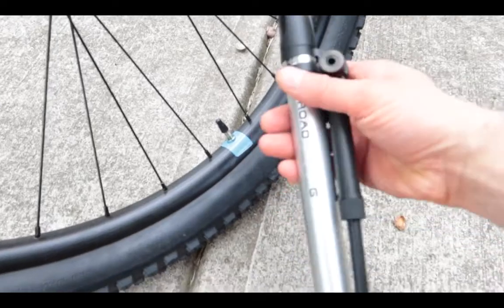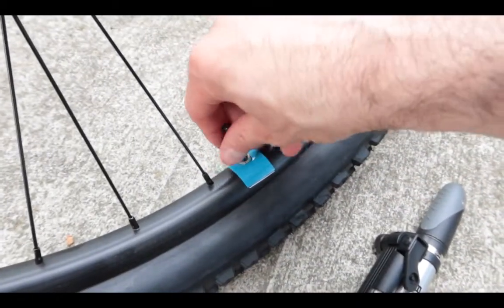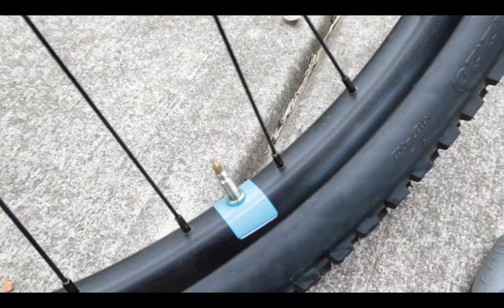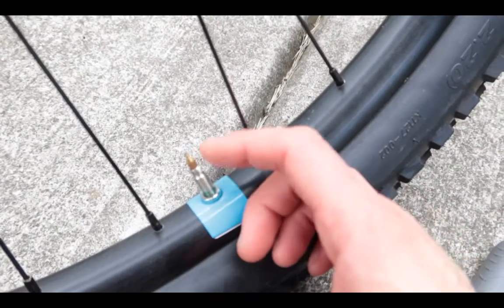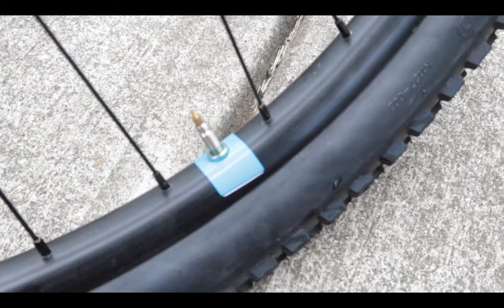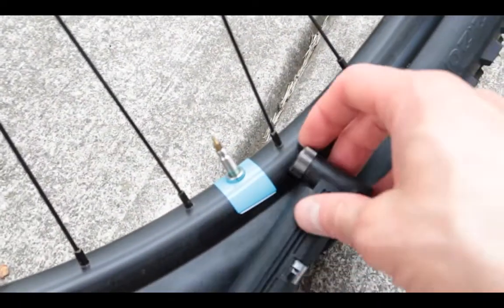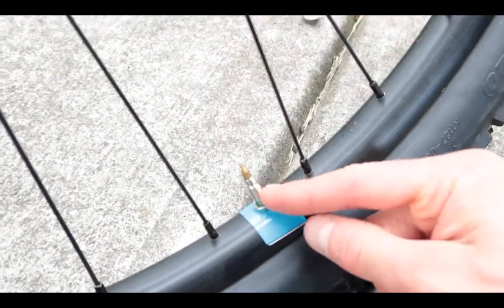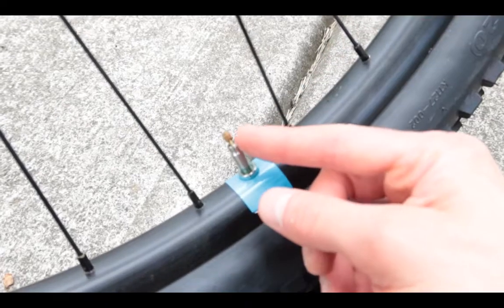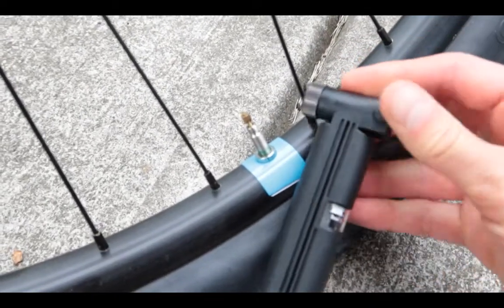Once you get the pump ready, there are a few things you have to do. First, open this up. This is the Presto valve — this is how it looks. The key to making this work is not making any mistakes. Get your bicycle pump out, and the next thing you want to do is unscrew the bottom part and move it up. I'm unscrewing this right now, just like that, and moving it up. Then you open it up like that.